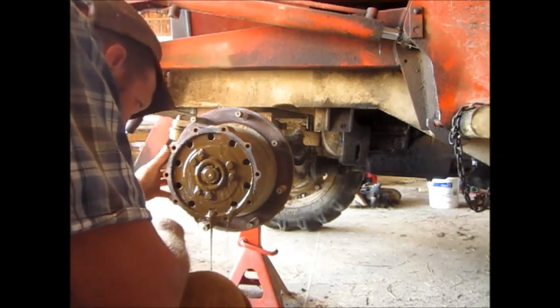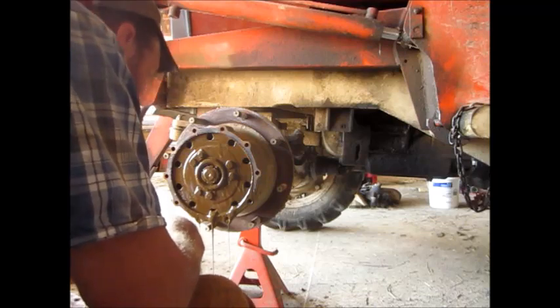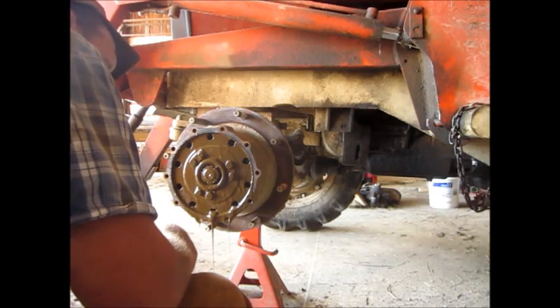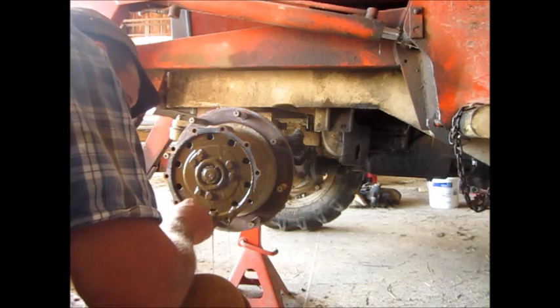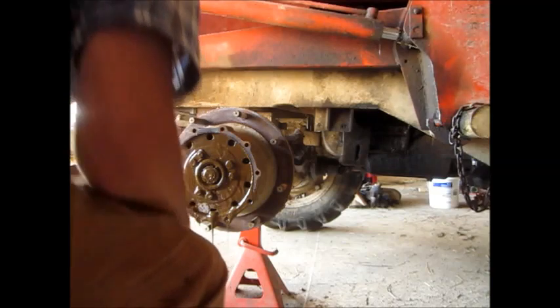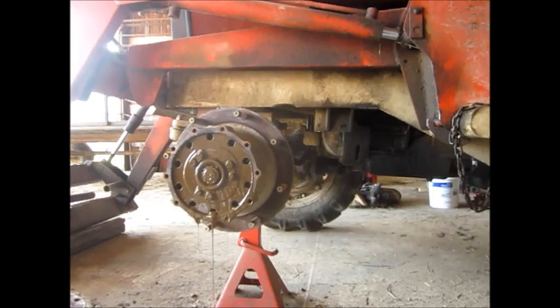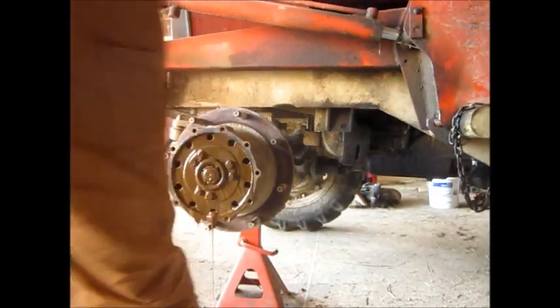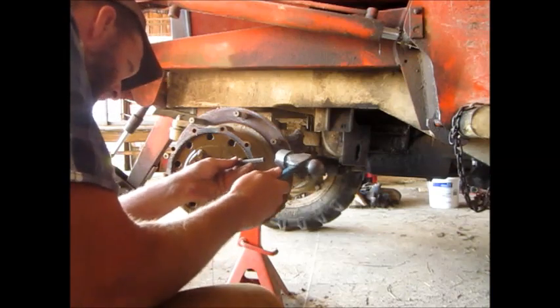There's a bearing in there. Should be a set of planetaries in there — it's a planetary drive. I'll probably have to do something I just don't like doing: smack that with a punch, because I don't have the right socket.